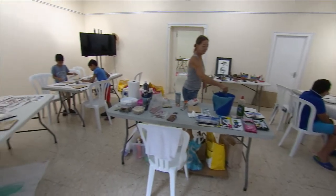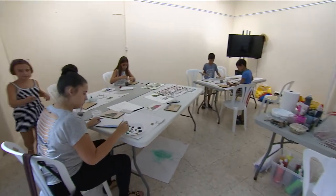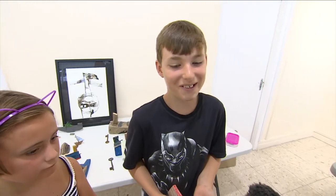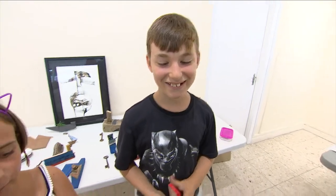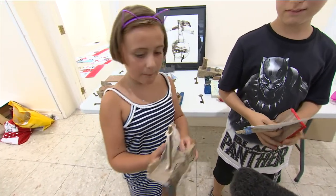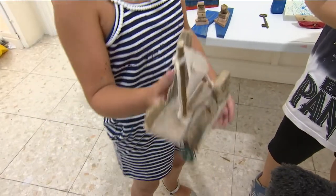My favourite part is probably the wire drawing because it's really creative and you can turn it any way you want. And my favourite part has been the boat building because it basically helps me show my inner self.